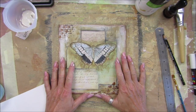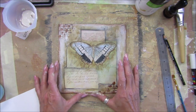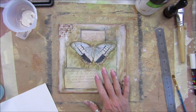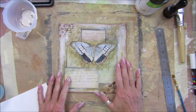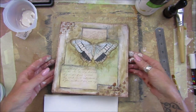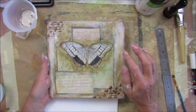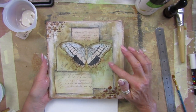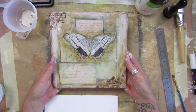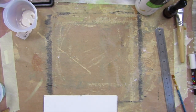Hi guys, welcome back to my channel, it's G from Happiness and Crafting. I just did this mixed media today but my camera wasn't working — it clicked itself off so we didn't get to see this one. But this is what I did. You can see the canvas — look at the state of my hands from doing it!